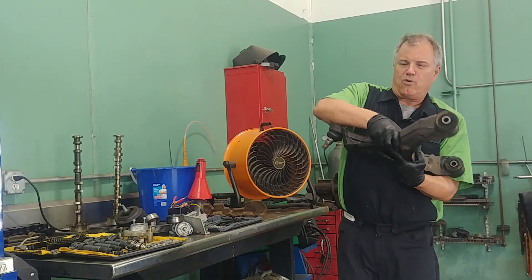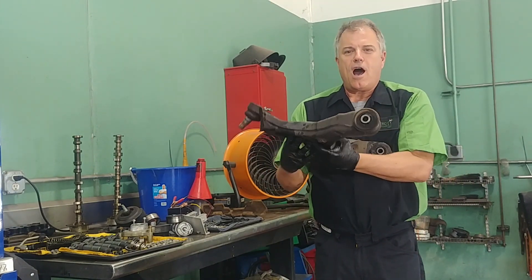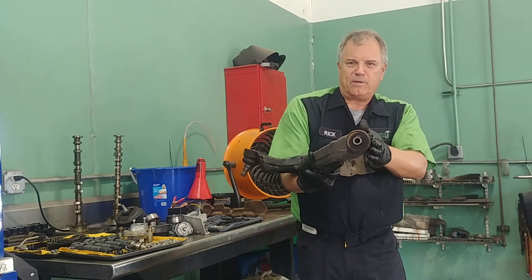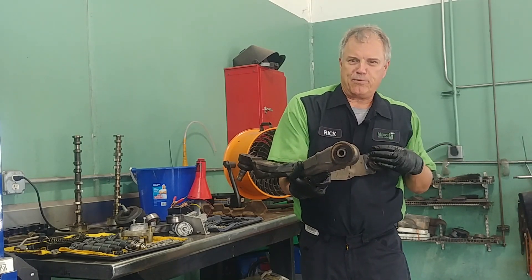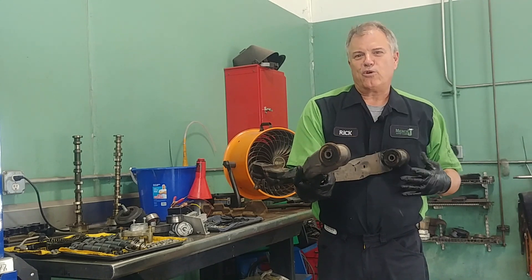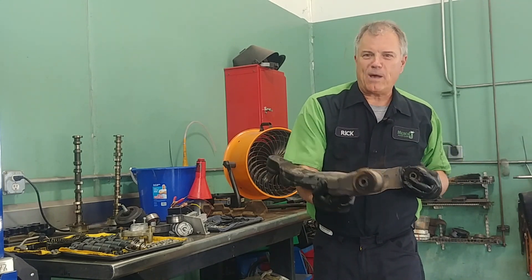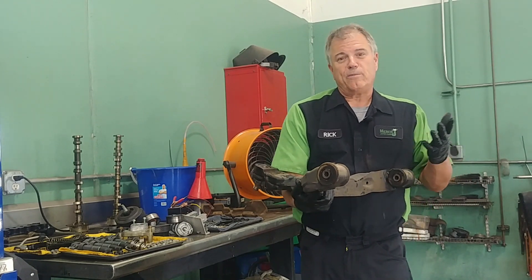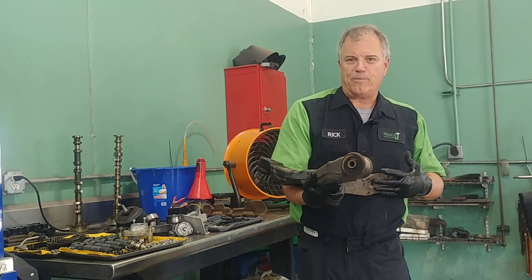Here's a control arm. On the body side — not the road side, but the body side — we have bushings. These bushings can get torn or wear. When they do, we might get a clunk when braking or accelerating, or we could be wearing tires because the alignment will be out.